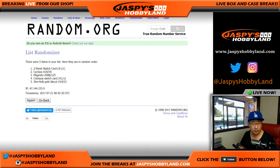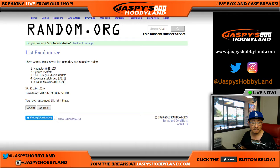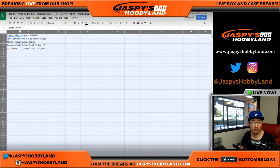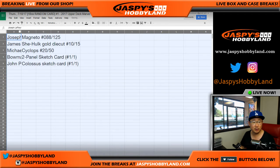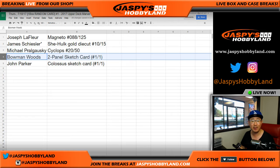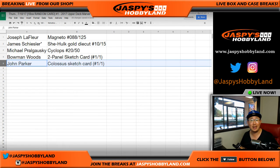Eighth and final time — we go Magneto down to the Colossus. A couple train whistles here for the one-of-ones. Joe, you'll get the Magneto, 88 out of 125. James with the She-Hulk gold die cut, 10 out of 15. Michael will get the Cyclops, 20 out of 50. Bowman with a two-panel sketch card, one of one — Bowman all aboard the Big Hit Express! And John Parker with the Colossus sketch card — John all aboard the Big Hit Express!